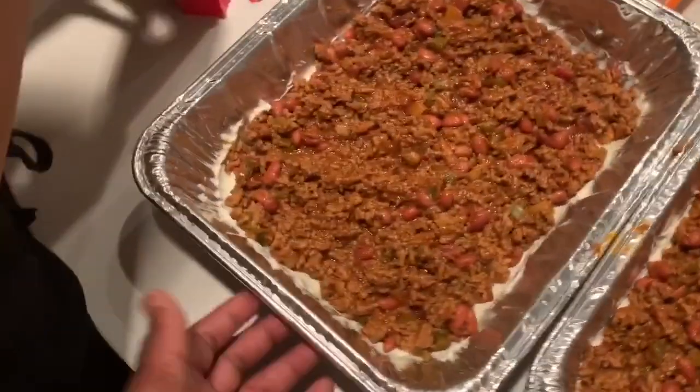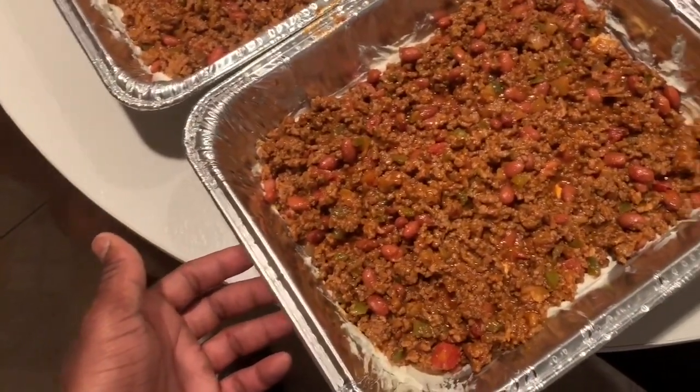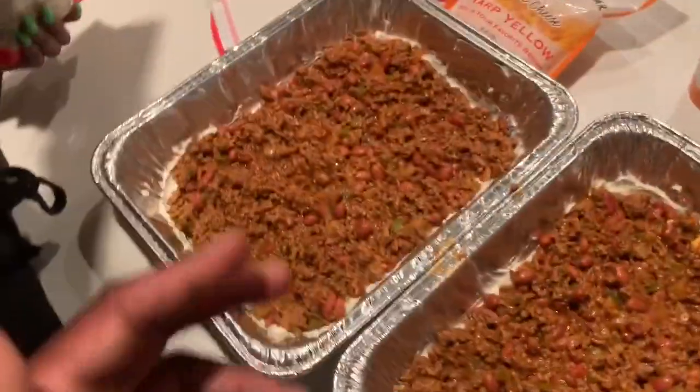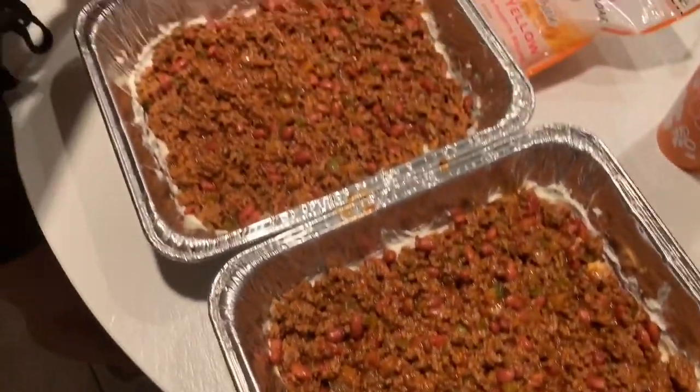This is how it should look — evenly spread out, looking very good. Every bite full, packed with meat. Got your cream cheese at the bottom, got your Spanish beans. Now we've got to add the cheese — the mozzarella.